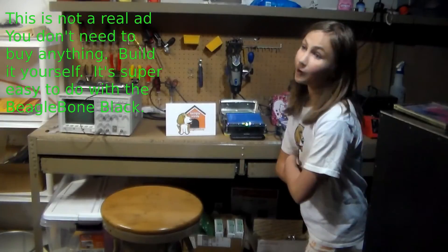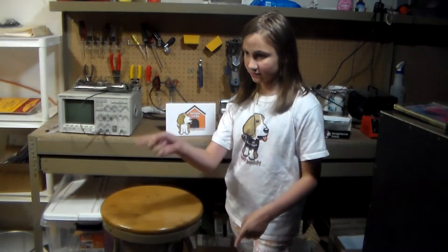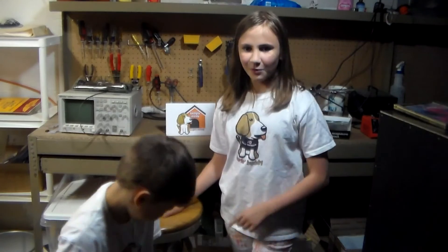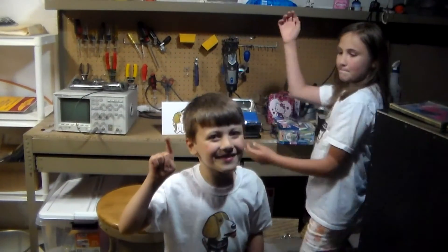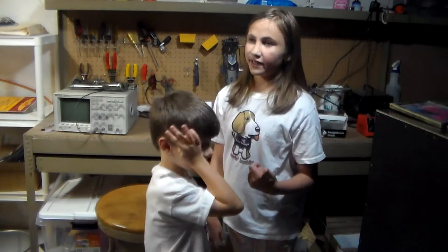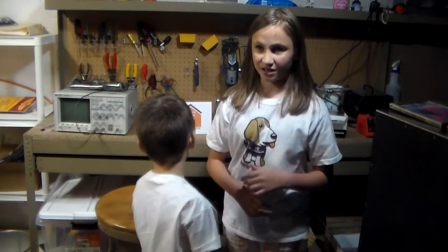Do you have problems in school getting in trouble by the teacher for using electronics? Yes! I brought my tablet and got in trouble! Do you want to end those problems? Yes, I do! Well, you can with the all-new lunchbox computer! You can go to school and act like it's a normal lunchbox, but inside it's a computer!